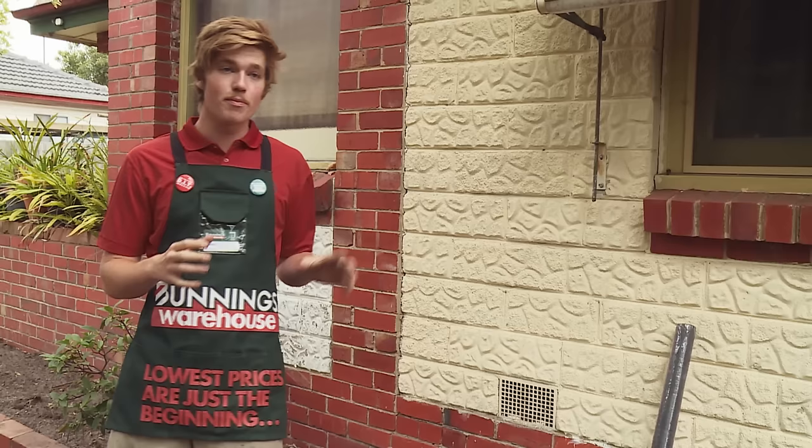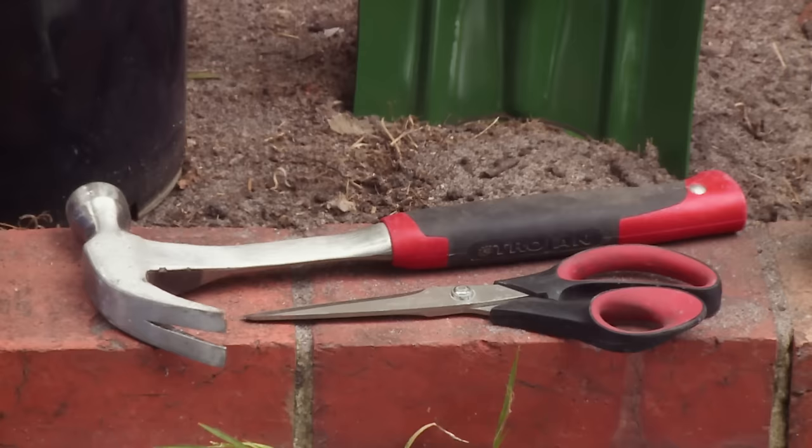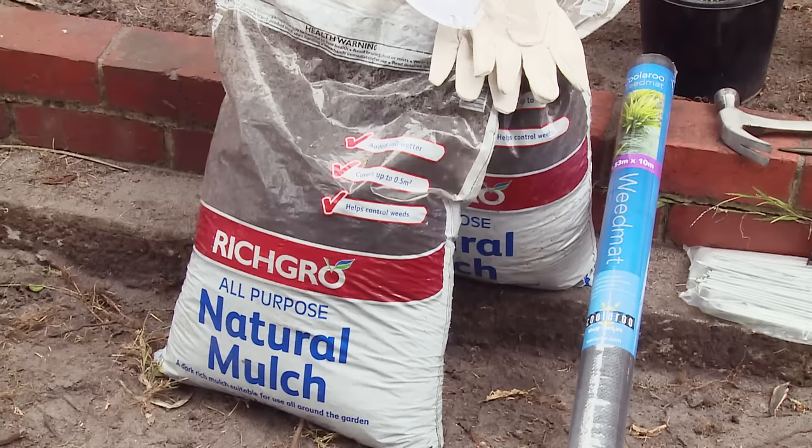I'm going to be showing you how to install weed mat. The reason you would install weed mat is to stop the weeds competing for the nutrients with your plants in your garden bed. A weed mat works by stopping the sunlight to the weeds and preventing them from growing and causing harm to the plants.